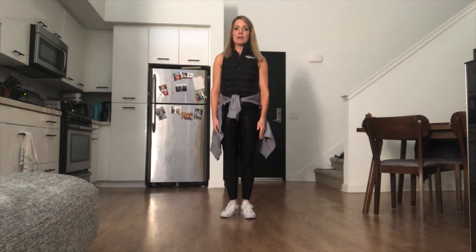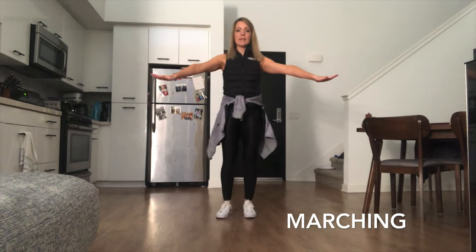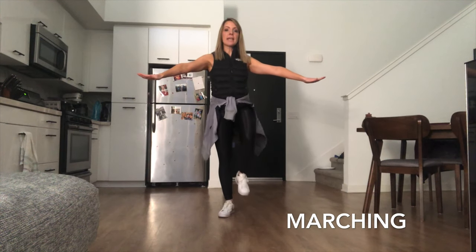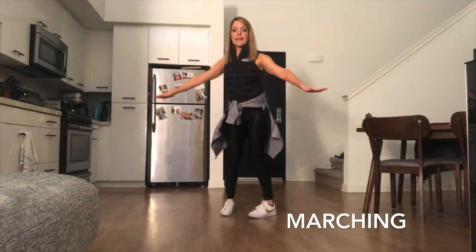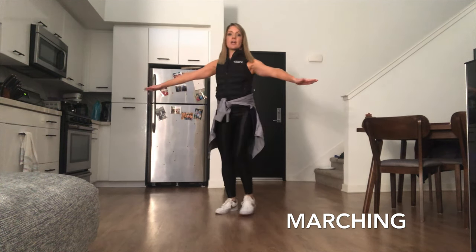Next we're going to practice our marches. Hands in front on a magic table and we're just going to march in place — stomp your feet. We don't want to feel like we're walking because then it's going to feel slippery. We just stomp, stomp, stomp. Very good.